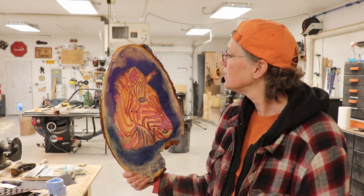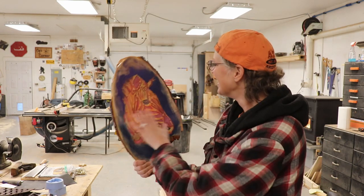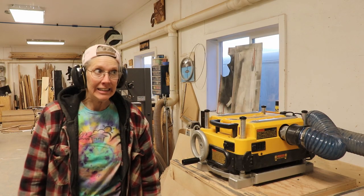Do I like it? I don't know. I like the back. I'm going to run this through the planer, so I planed it down.